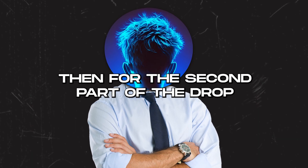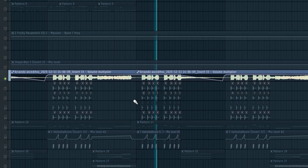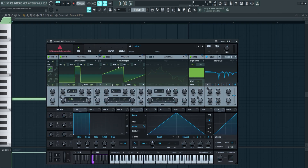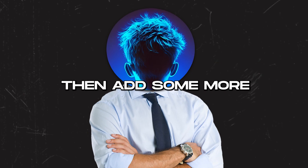For the second part of the drop I just added a few variations — some changes in the drop melody — and for the foghorn it's playing E and then set to plus seven semitones. I also added some more vocal effects.